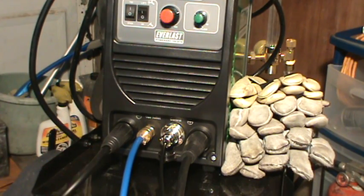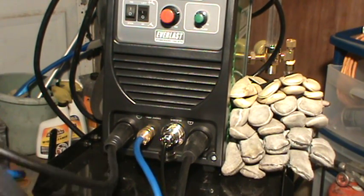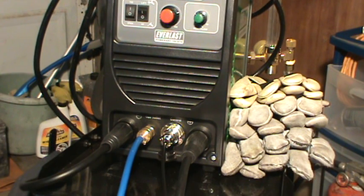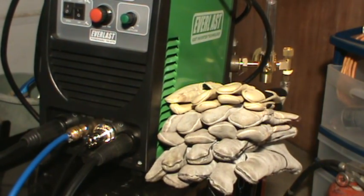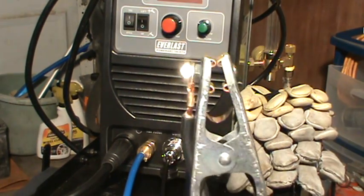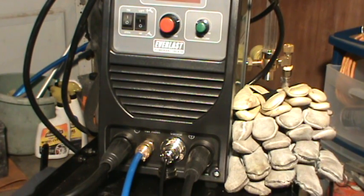Right now what I have hooked up here is the TIG torch, hooked up to the negative end. So when the torch itself is hooked up to the negative, that's DCEN — direct current electrode negative. There's a negative right here and a positive right there, and the ground itself is hooked up to the positive. So this is for when you're TIG welding.